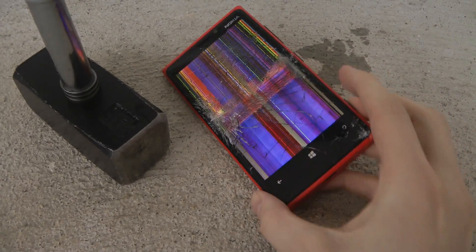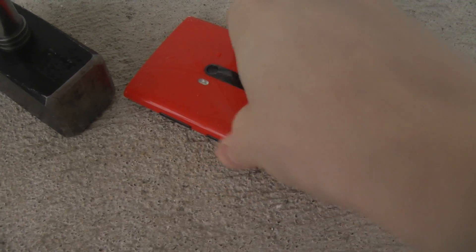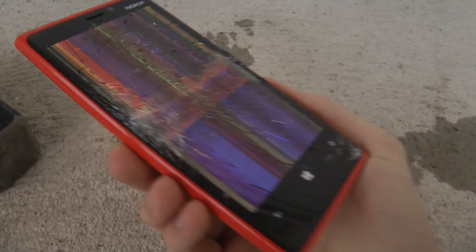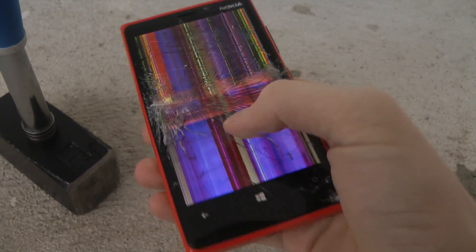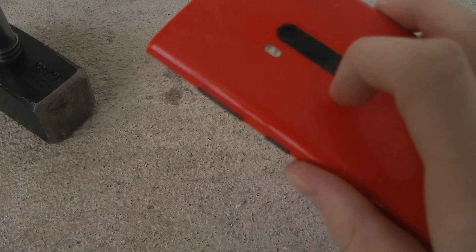It's still not dead. It's still alive. I remember when I was doing this test with other devices like the iPhone, Galaxy Note 2, Galaxy S3 — they would all be dead already right now. But yeah, I know the screen is kind of shattered. Let's go ahead and continue.